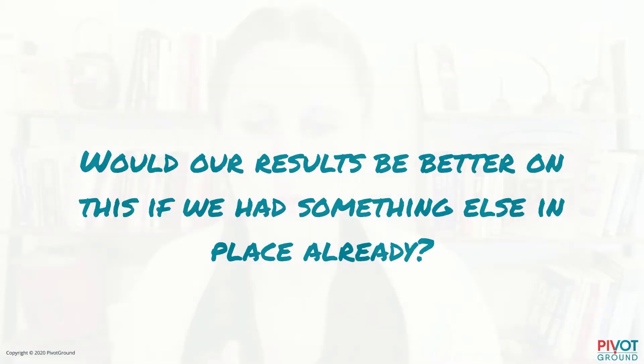The next question: would our results be better if we had something else in place already? In other words, does it make sense to do another goal before this one? If we wait until some building-block goal is done first, will the results on this goal be even better or even easier to achieve?